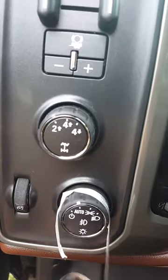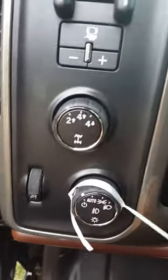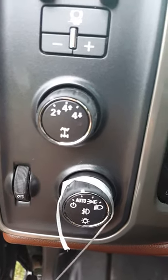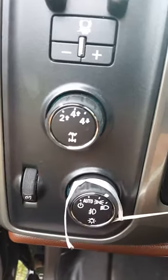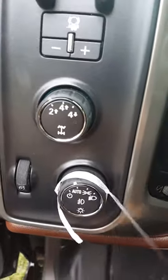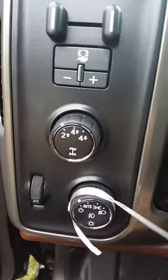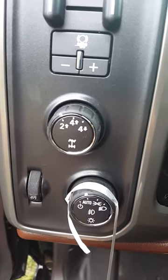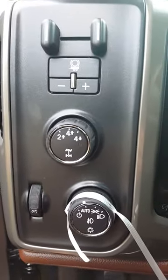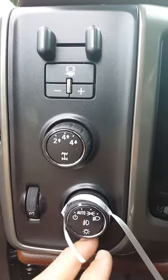Here it's just showing the stop between the off position and the auto. That's all the way so you can hear it clicking. So that's the spring removal mod for the headlight switch for the 2015 Silverado heavy duty trucks.